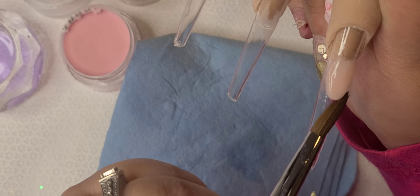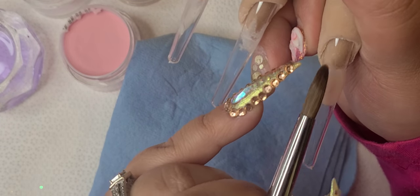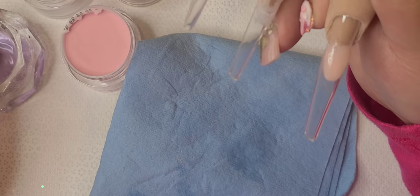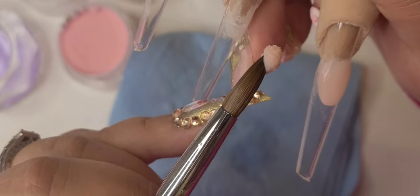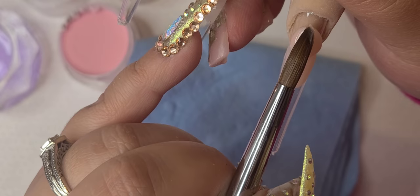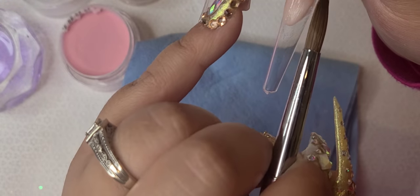Normally whenever I do Frenchies, I like to focus my first bead where the nail tip meets the natural nail. Depending on how long your nail is determines how big of a French you want to do, because if you have long nails and a tiny French, it looks ugly — but that's just my opinion.